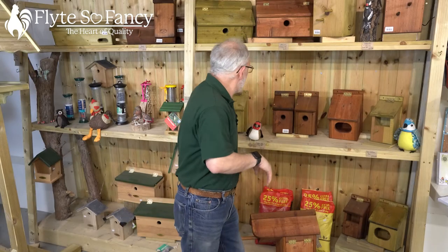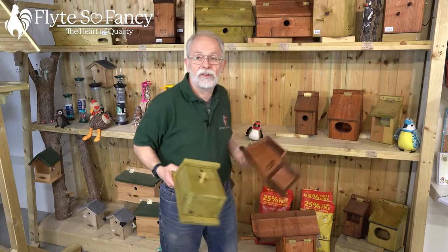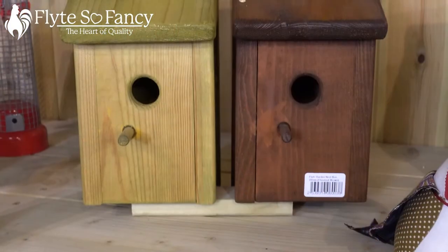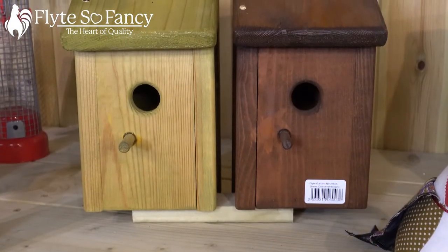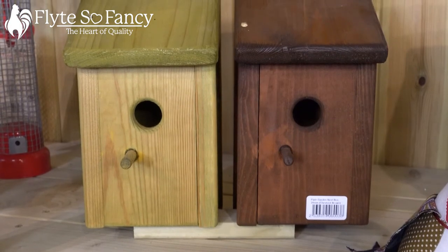Now, these are what you would call tip boxes. They are for sparrows, nuthatches, blue tits, all this sort of thing. You can see how they're made — they're made of Swedish FSC timber.